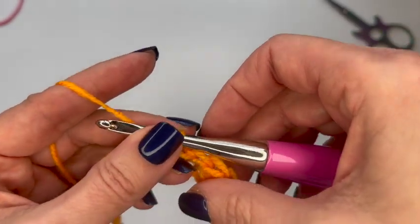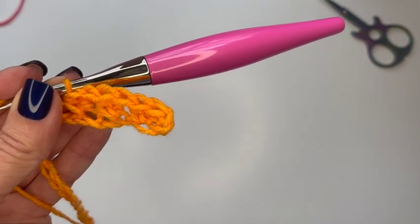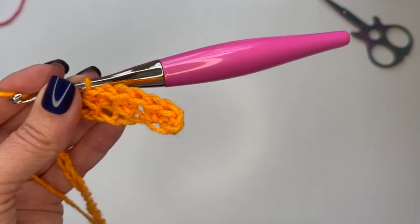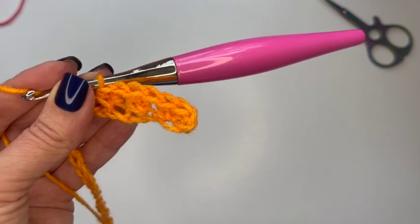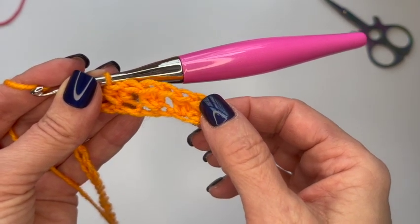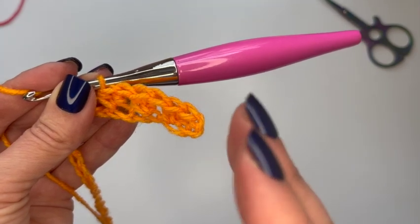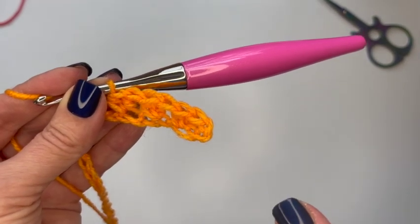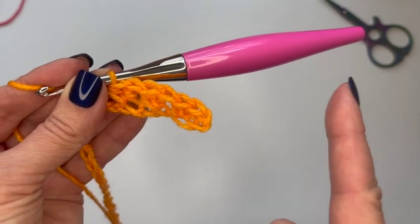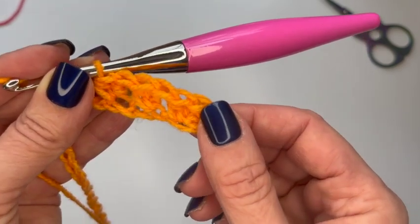You're going to keep doing that to the end of your chain. When you get to the end, chain two, turn your work, and continue with the same pattern just like you did in your swatch. Based on the number of rows you chose — remember you chose an odd number — you're going to want to stop one before the midway point because then we're going to do the neckline. For me I'm making 49 rows, so after I do my 24th row I'll meet you at the 25th row, which is exactly in the middle. Meet me when you get to your middle row.